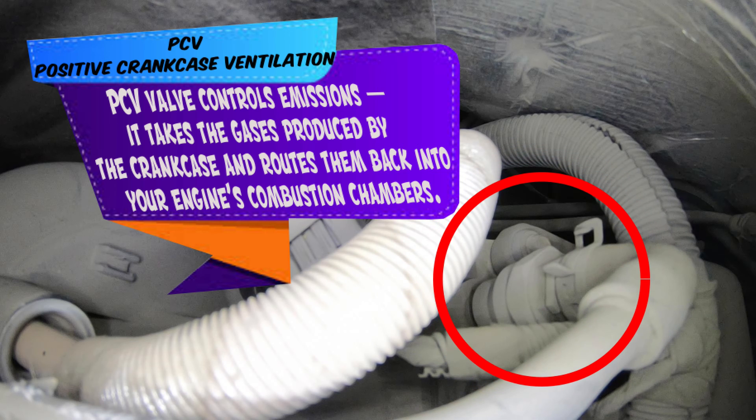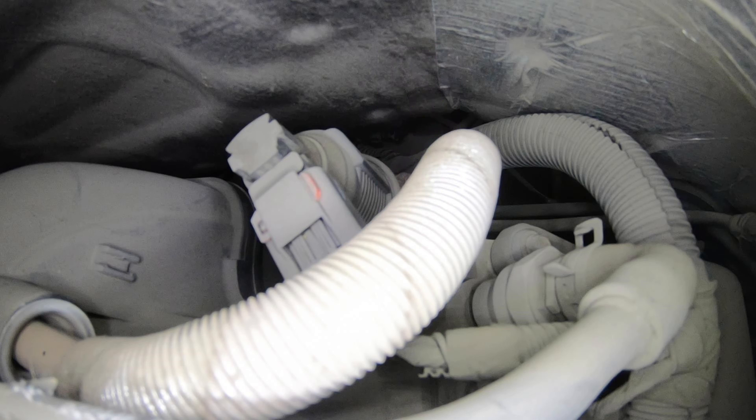The PCV valve — positive crankcase ventilation valve — allows built-up gases in the oil system and the engine system to be pushed back into the intake and through the combustion process again.